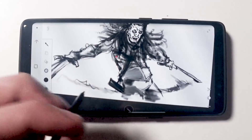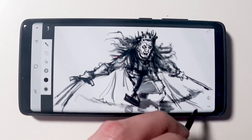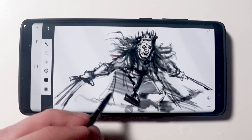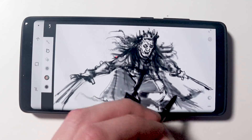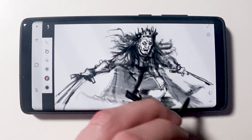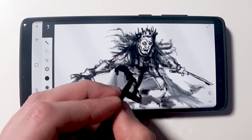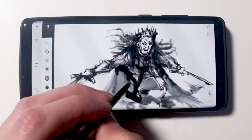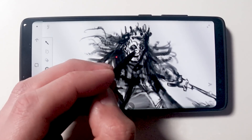I like to just have a few things on me at all times when I'm walking out the door — wallet, keys, phone — that's good enough. I don't want to carry around extra things. Having a phone on me that I know is a good sketchbook, that is a top priority. You can see I'm not changing brushes — I've got one brush. I may change the opacity, I may change the size of the brush, but I'm not doing that often.